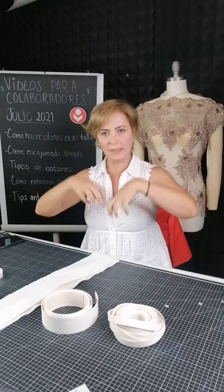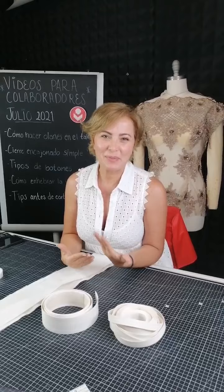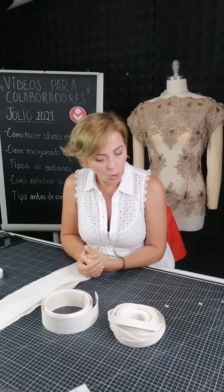¿Cómo están todos? Recuerda que me puedes decir no quién eres, porque siempre vemos tu nombre, sino de dónde eres, a qué te dedicas y si es la primera vez que nos sigues. También te pido que nos ayudes a compartir.